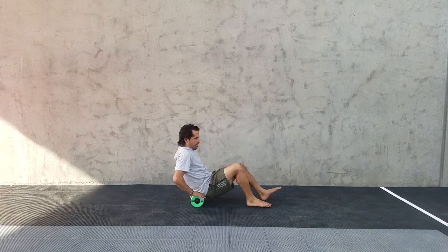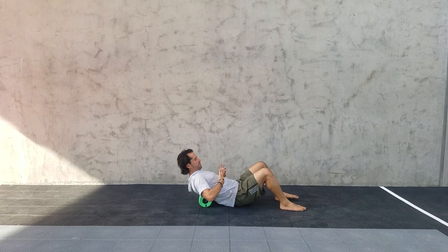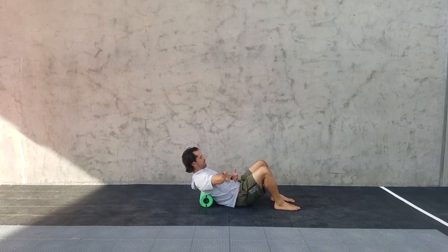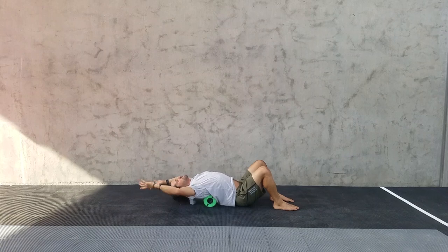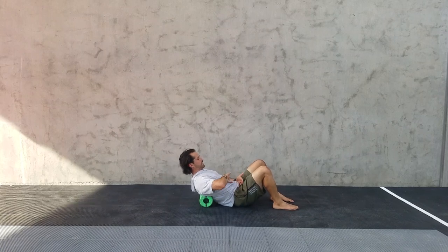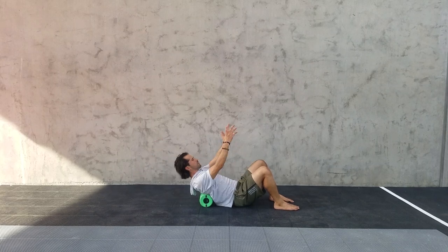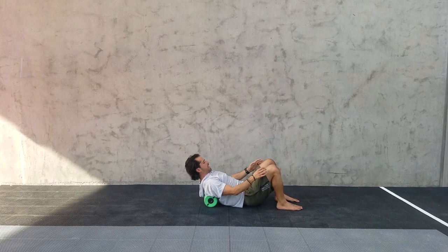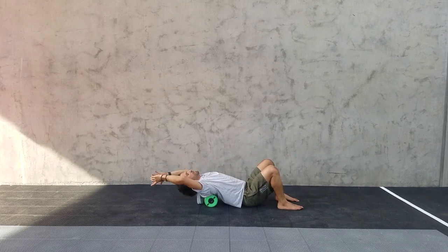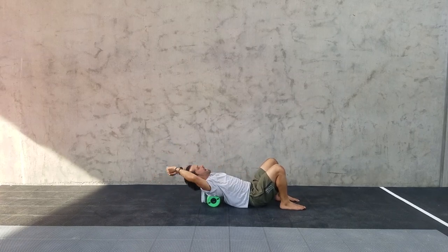We're going to start off with a foam roller in the upper back, just some nice easy strokes to get started. Right where your heart rate monitor would go, you're going to really try and keep the front side connected — not arching into your lower back, losing that coke can connection, just trying to move through that upper spine. Three to five reps, reach your arms up overhead, moving the foam roller up and hitting about three to five different spots on that upper spine, minimizing movement through the low back.